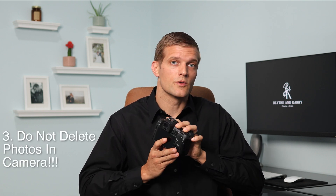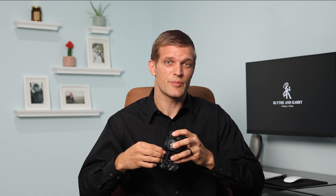Number three is do not delete individual photos in camera. There is a delete button on the camera, but don't do it. This little three-inch screen on the back of the camera just isn't big enough to determine if a picture is salvageable or not. Or worse, you could accidentally delete a good picture or video.